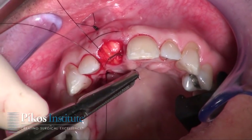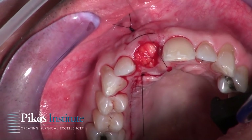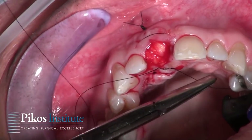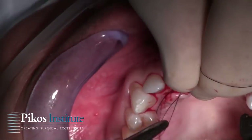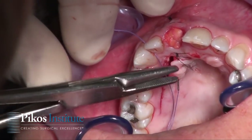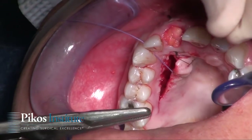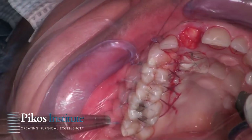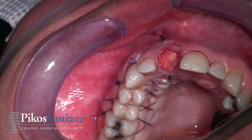Coming in from the palate, out the facial, back through the facial, and through the palate — in essence, this is a small crisscross horizontal mattress suture to secure the graft in place over the crest of the ridge. Taking my initial bite from the palate tissue to allow for a crisscross pattern. Here you see the finished suturing: the donor site is taken care of and the graft is secured in place nicely with a marionette-style horizontal mattress and crisscross suture over the connective tissue itself.